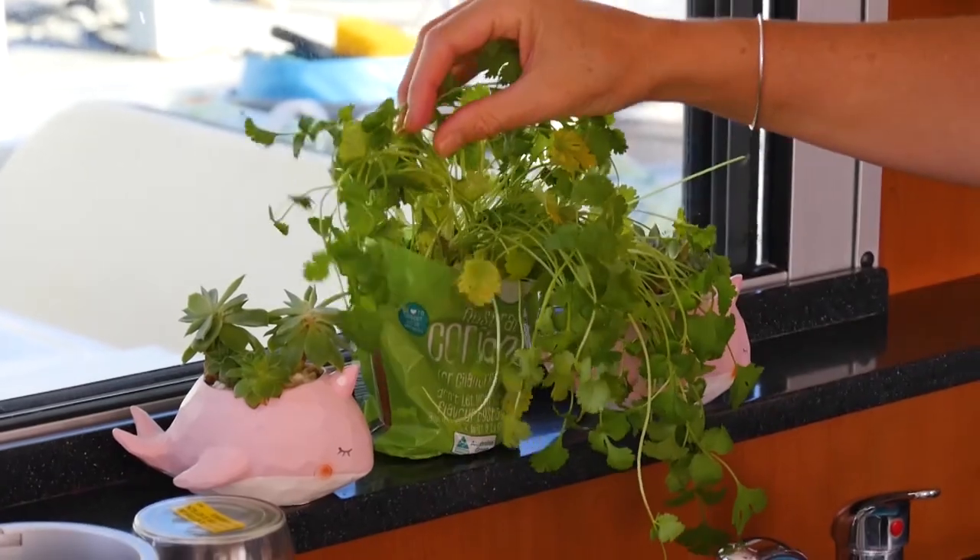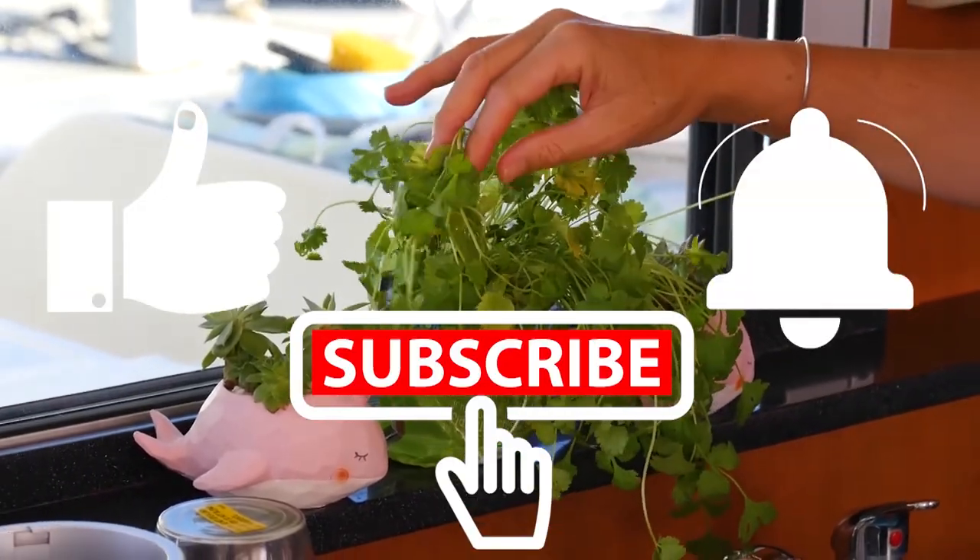Make sure to keep watching and don't forget to like, subscribe, and hit the notification bell for more adventures.